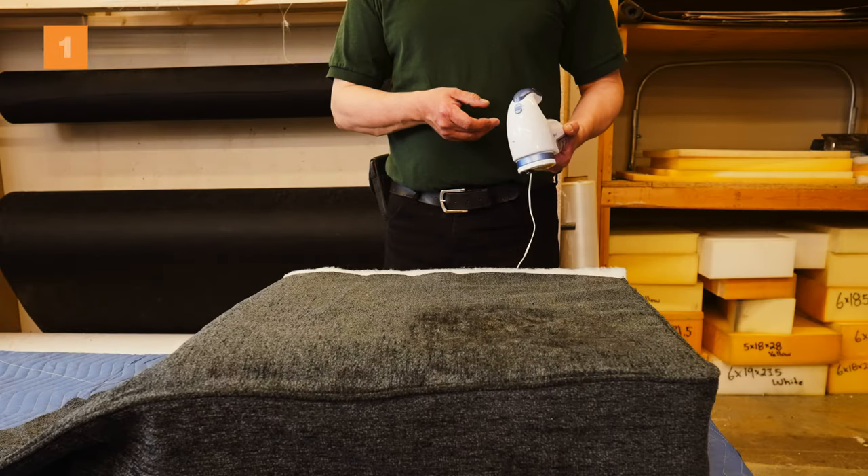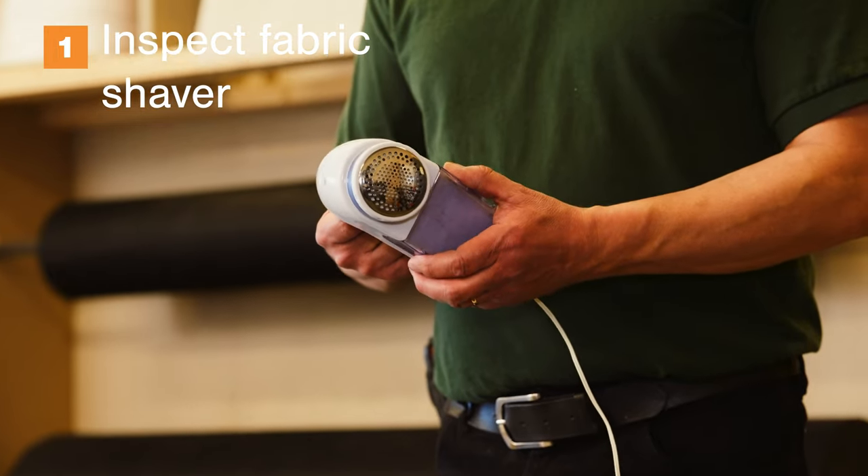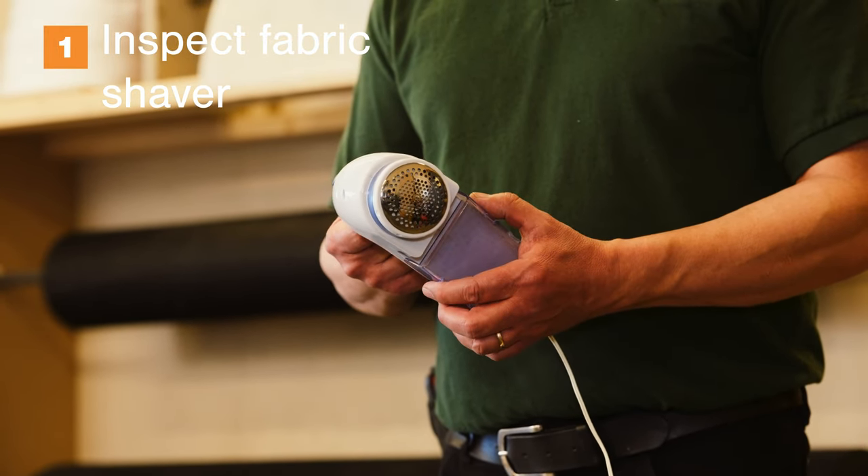Before using your fabric shaver, ensure it is in proper working order. Empty the lint collection area of any previously shaved materials.